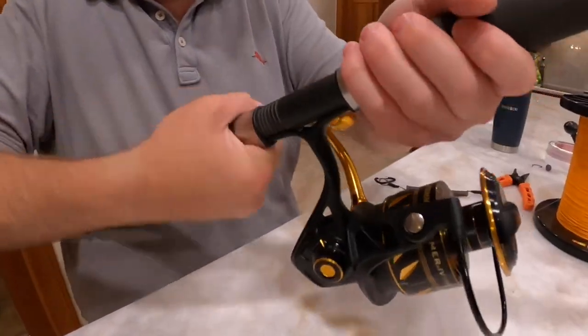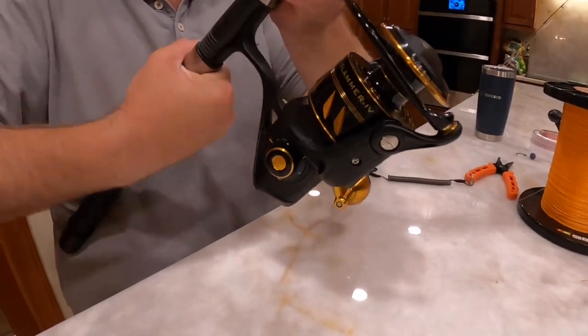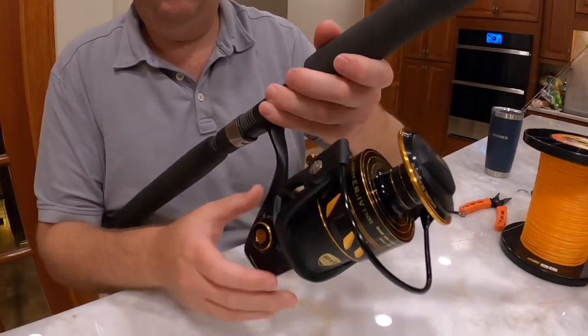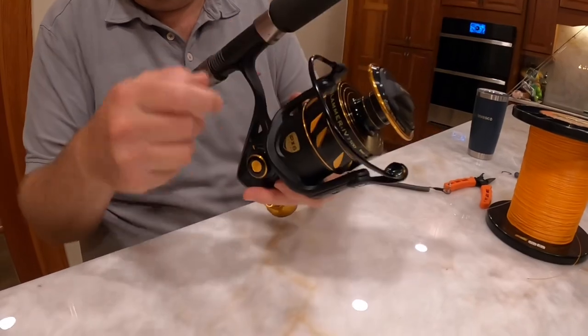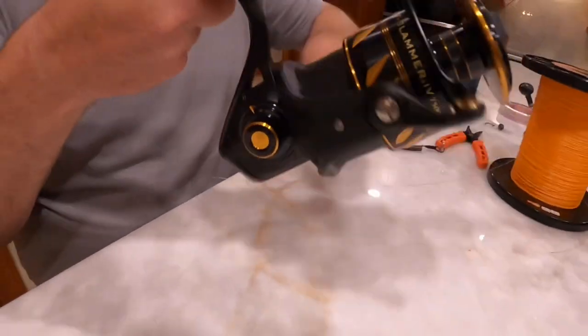We're right-handed so we reel on the left side. Make it nice and tight. Now if you are left-handed, you can always swap this out — all you do is go backwards, pull that out, and you'll unscrew this. Put the handle on the other side and reel it up like normal.